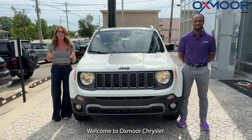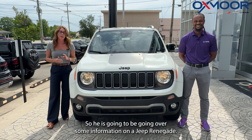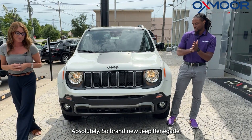Hello everyone, welcome to Oxford Chrysler. I'm Gabrielle, and I'm here with Alex. He is going to be going over some information on a Jeep Renegade.